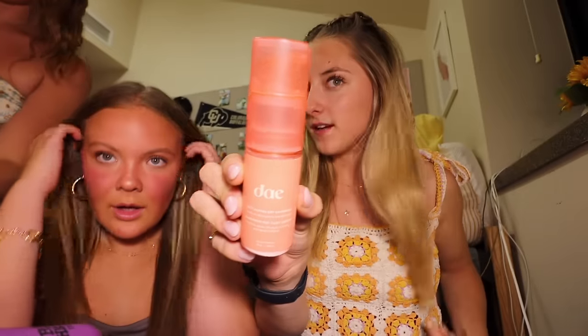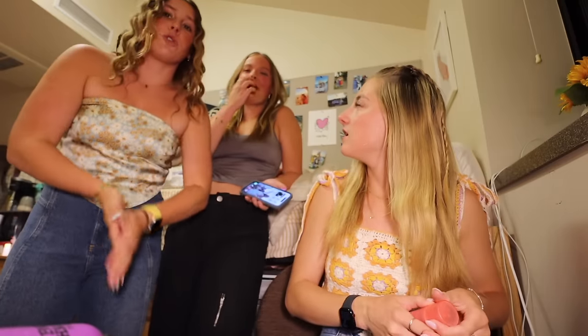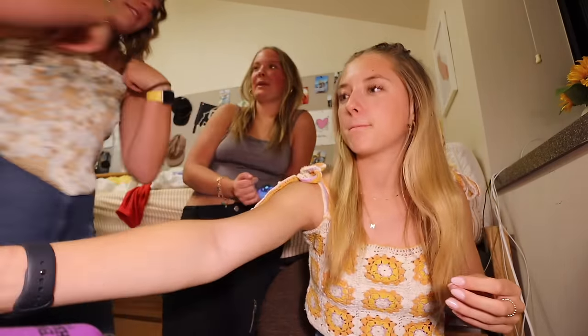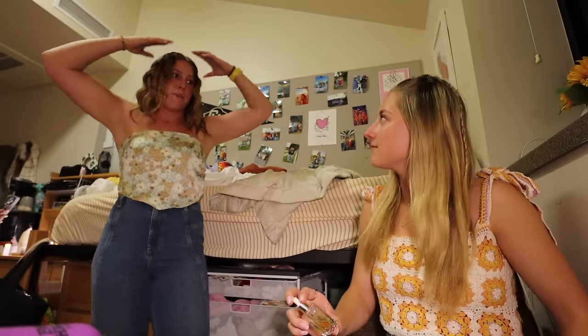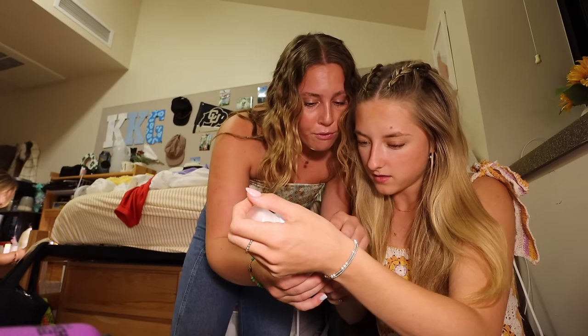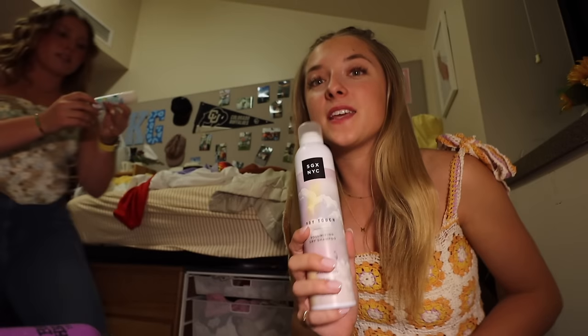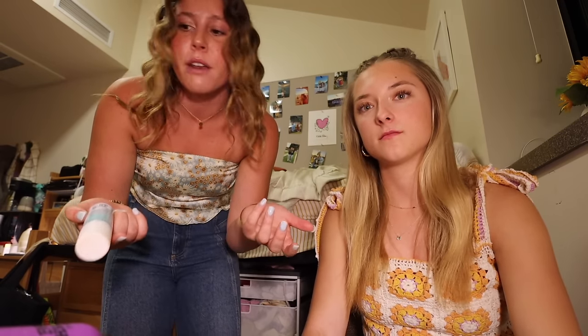Ryan pointed out that everything you put on your scalp goes straight into your bloodstream because your skin absorbs everything. The dry shampoo I was using has alcohol as one of the first ingredients — why would you want to put flammables on your hair? The Day dry shampoo is good because it's a powder, with ingredients like cornstarch, root extract, water, and orange peel oil. My mom said the Gimme brand is really good and non-toxic too. The first ingredient in the other brand is butane, which is so flammable and bad for your hair.